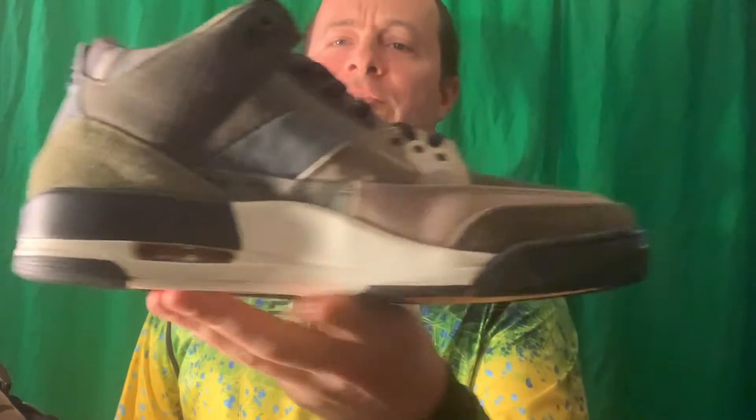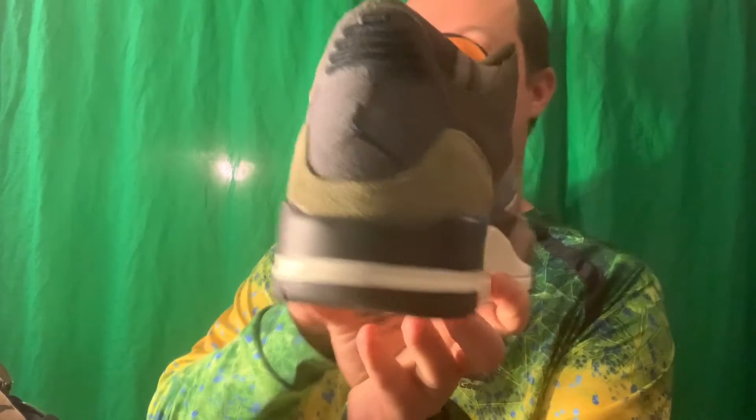What's up guys, it's Matt and today I'm going to give you a full review of the Air Jordan 3 Patchwork.